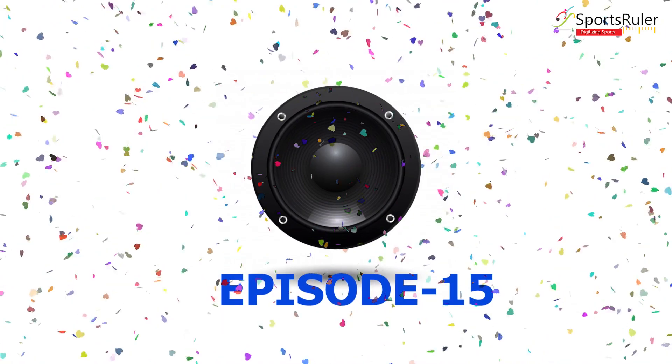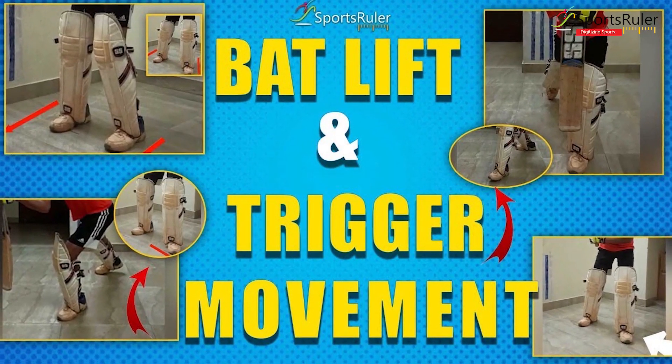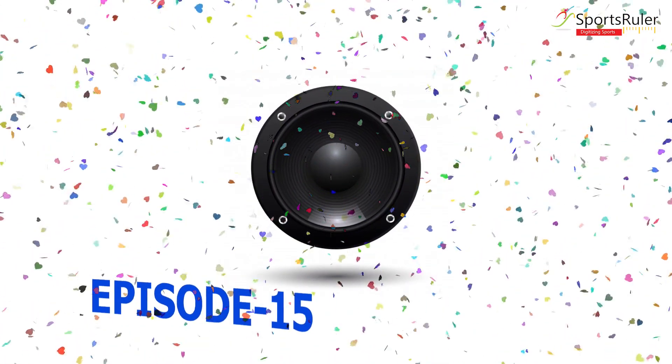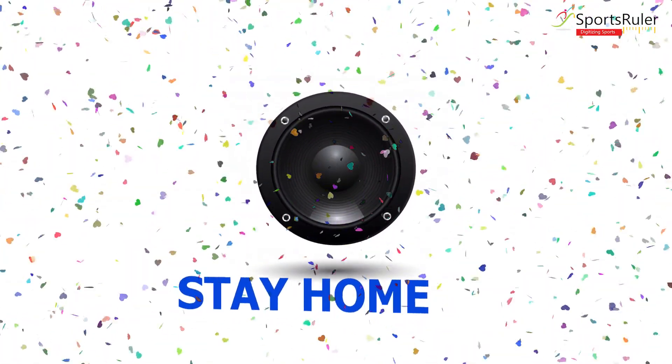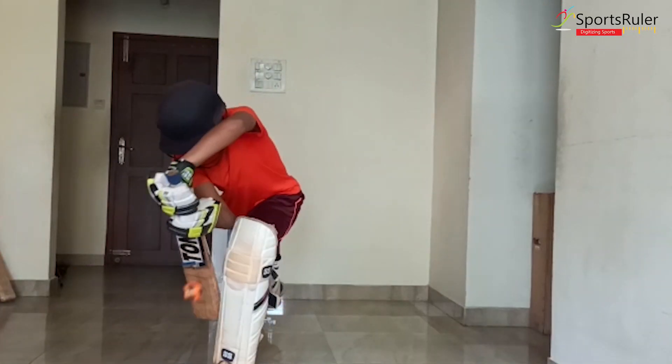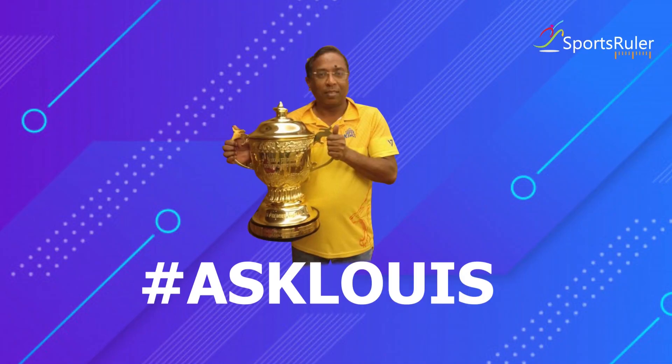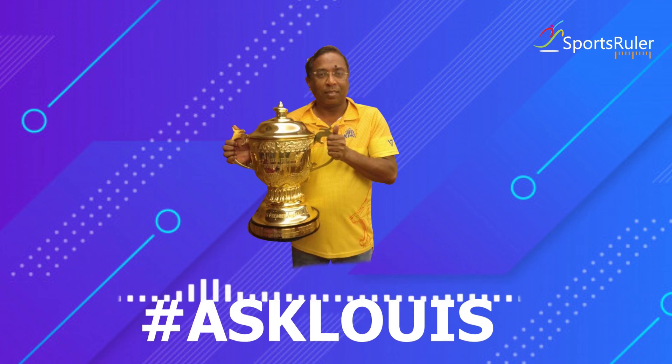In the previous episode, you suggested a few drills for back lift and trigger movement. What are we looking at in this episode? Today we are going to look at good defensive technique. We are going to discuss one part of the defensive technique — that is forward defense, the other being back foot defense.